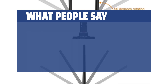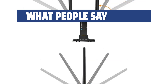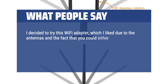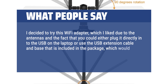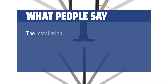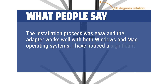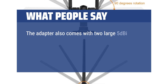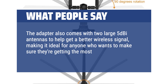What people say: Great product and meets all my needs including easy installation and good signal reception. I decided to try this Wi-Fi adapter, which I liked due to the antennas and the fact that you could either plug it directly into the USB on the laptop or use the USB extension cable and base included in the package. The installation process was easy and the adapter works well with both Windows and Mac. I noticed a significant improvement in my internet connection speed. The adapter also comes with two large antennas to help get a better wireless signal, making it ideal for anyone who wants the most out of their internet connection.